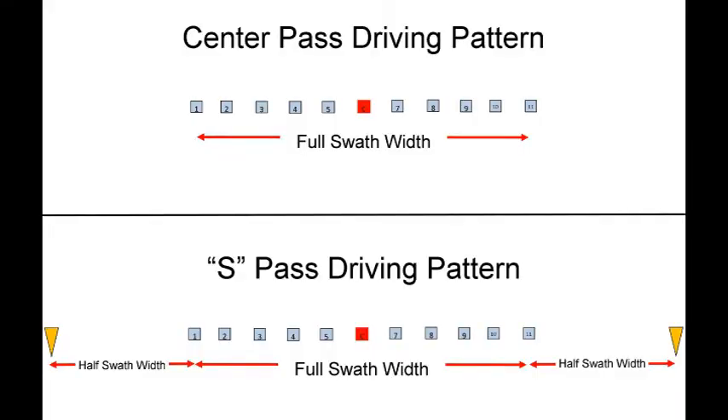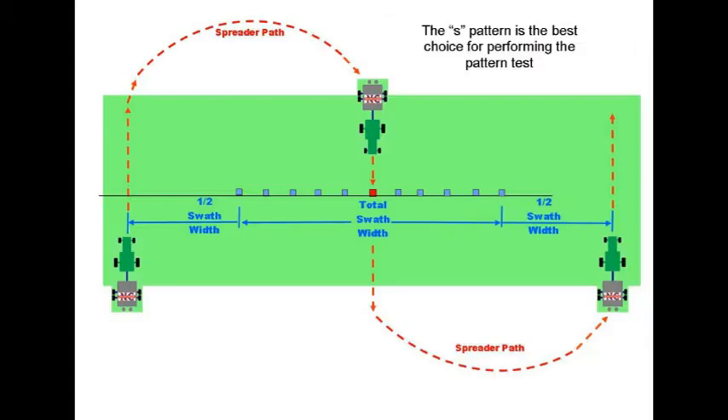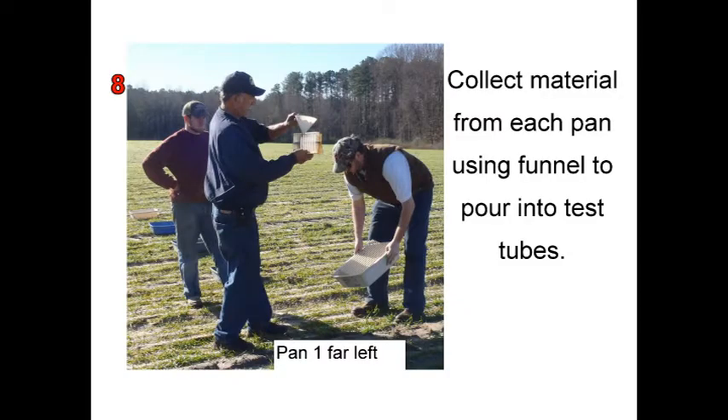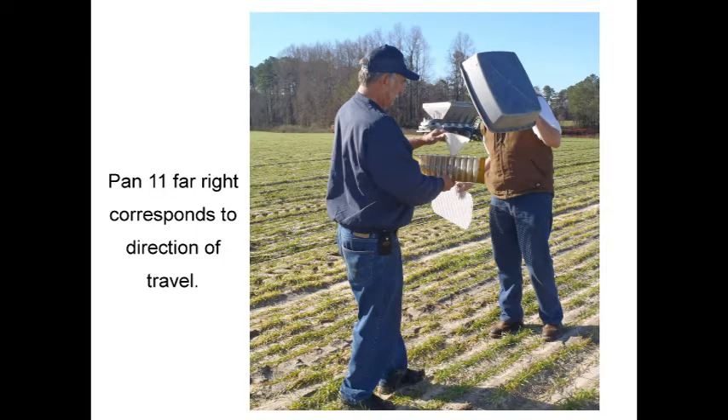Lay out your collection pans. There are three separate videos with instructions on pan placement for the center pass, the S-pass, and the extended range swaths. Drive your test run. Collect the material that has been spread from the pans, starting with the left, going to the center, and ending with the right.